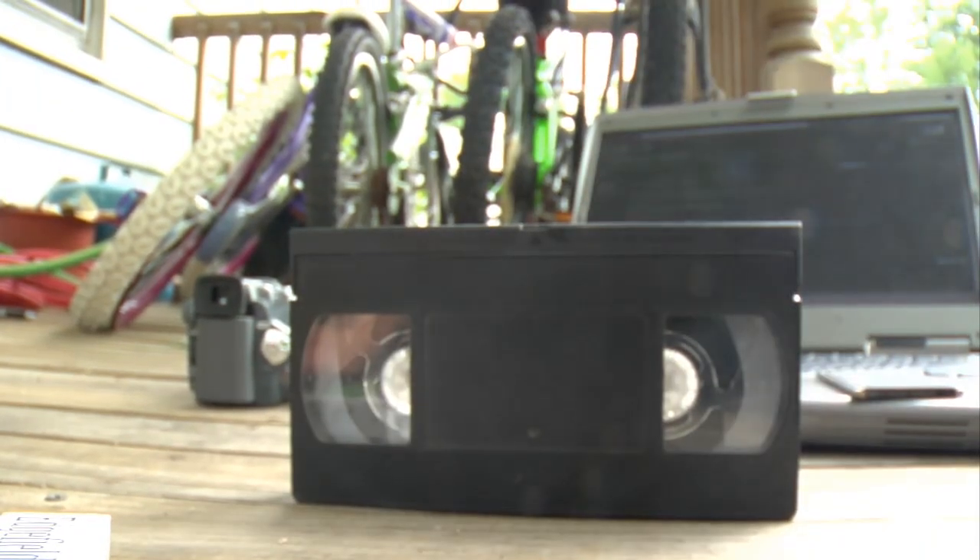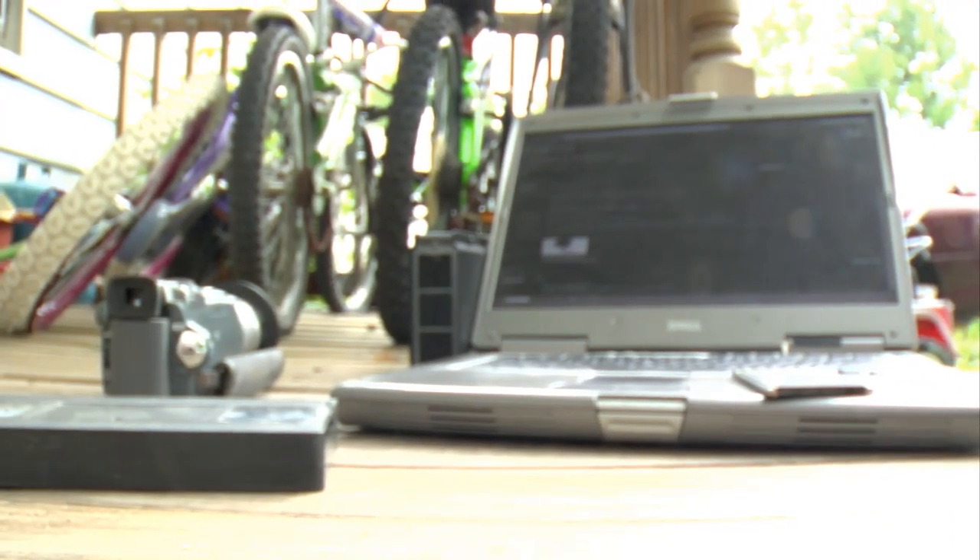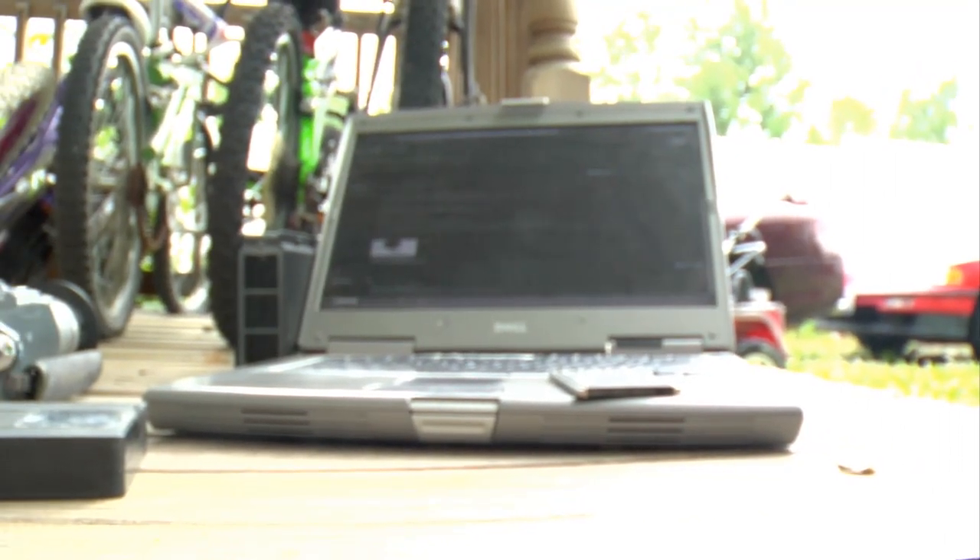You'll see this exact same thing on many things, even on this old-school VHS tape. On the back there's this little tab. If you were to actually break this tab out, any VCR wouldn't record to it. And if you wanted to record to it again, you'd just put a piece of tape over that hole and record again. These basic protections keep your footage or data from being accidentally messed up.